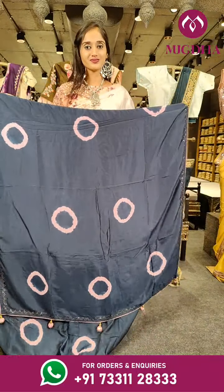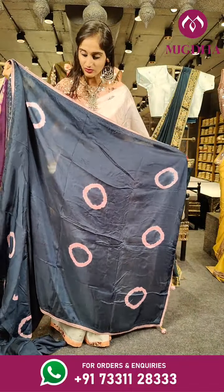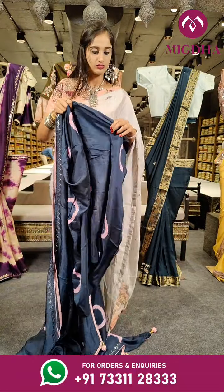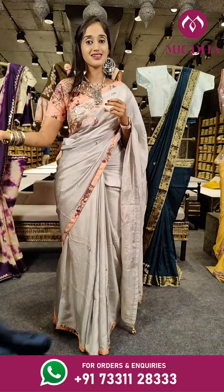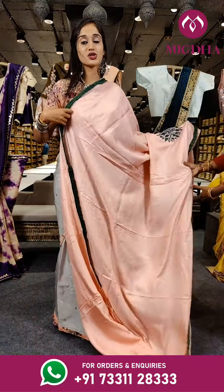With pallu. The price for the saree is Rs. 5,750 with a ready made blouse. We have a beautiful design on the blouse and it's fully stitched.